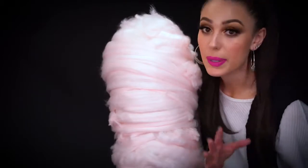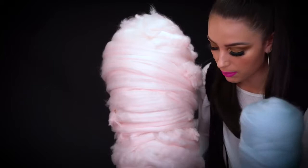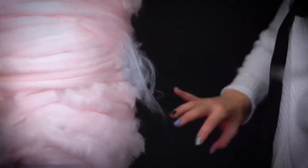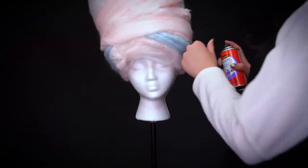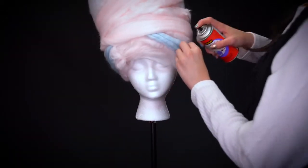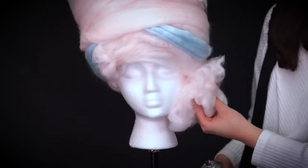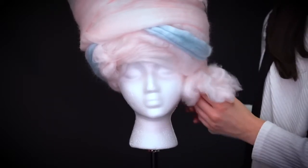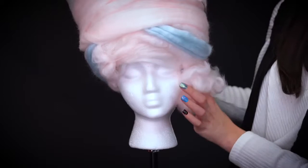Now that we have most of the pink cotton candy on the wig, we're going to add in the blue, which is personally my favorite cotton candy. We're going to put little bits and pieces of blue just throughout, and I also want to add some blue to the front of the wig. I'm going to take some of the wool, really fluff it out, and add some right by the underside of the wig. This is going to conceal the wreath underneath but also add a little bit of texture and fluffiness hanging down — just really cute.